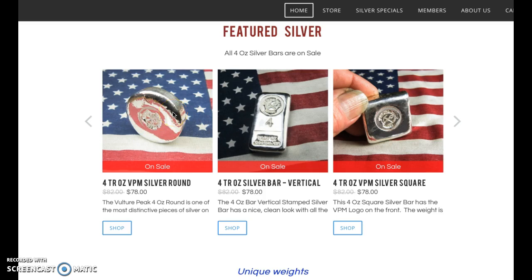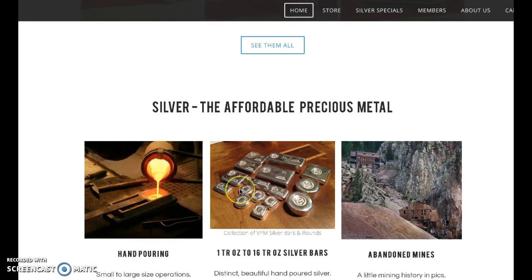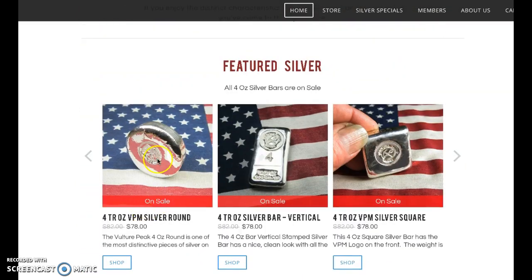Kind of pricey, but they do have some nice products. So I thought I would look at these really quickly and then take a look at their section called abandoned mines.